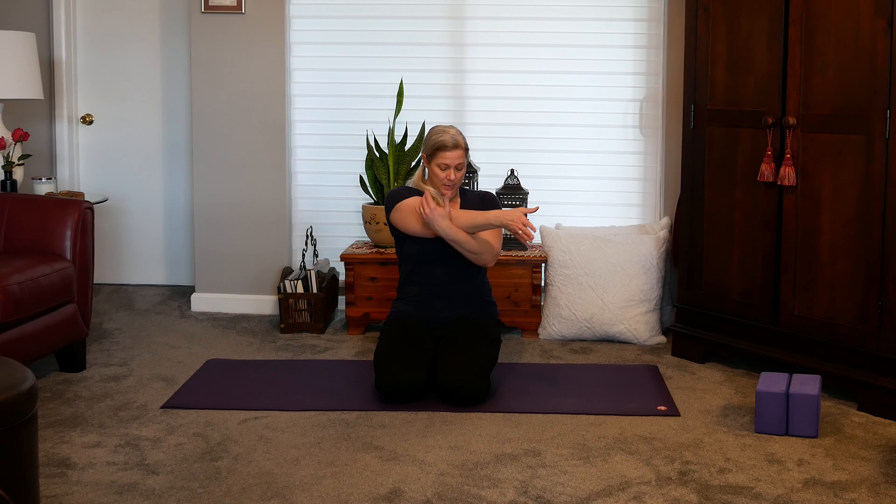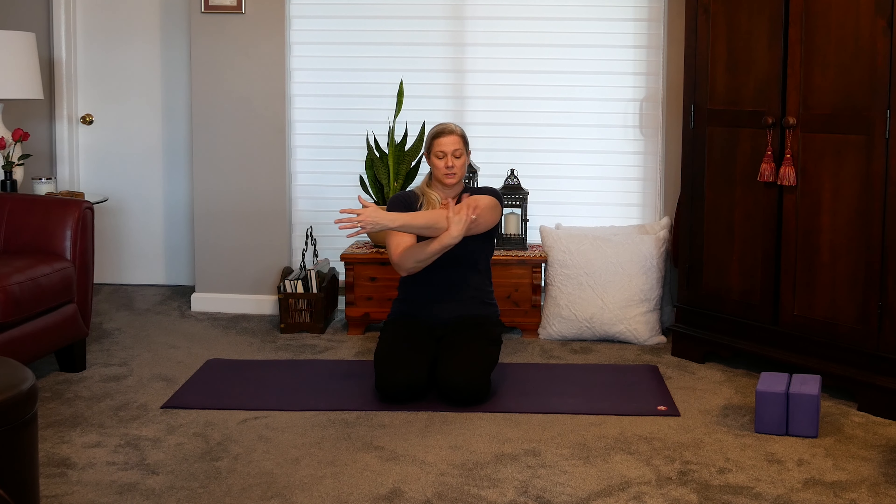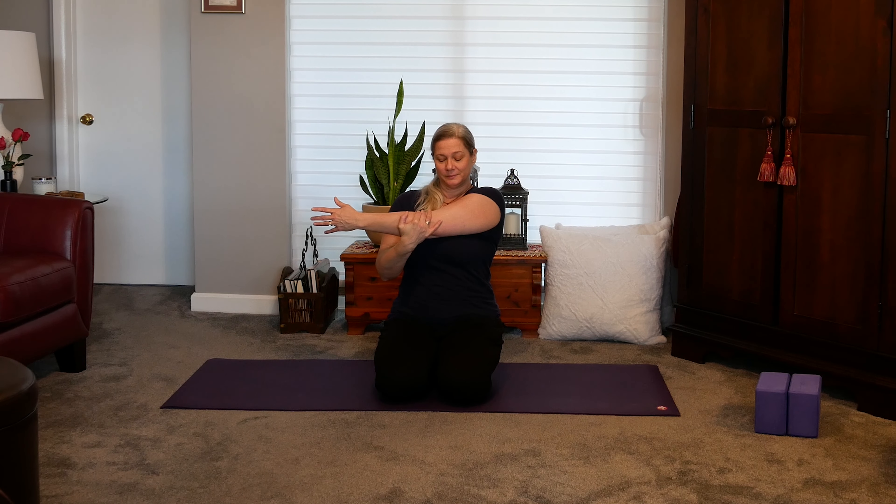Now taking the right arm across the body, and taking your left hand anywhere on the arm that feels comfortable. We're trying to get a nice stretch in the deltoid here. And switch sides, taking the left arm across. Taking it over to the right again. And to the left. And release.